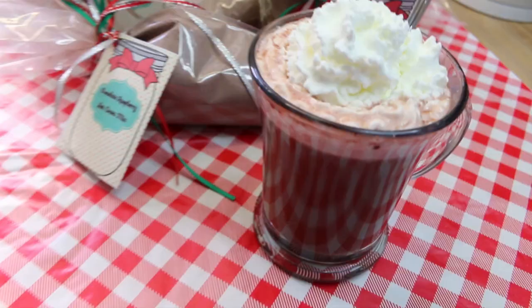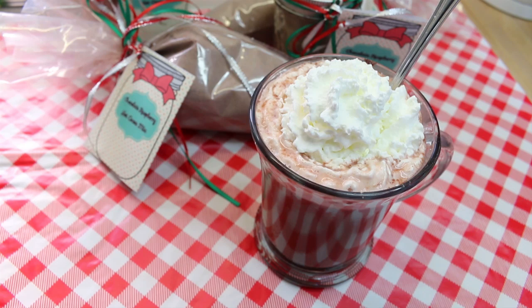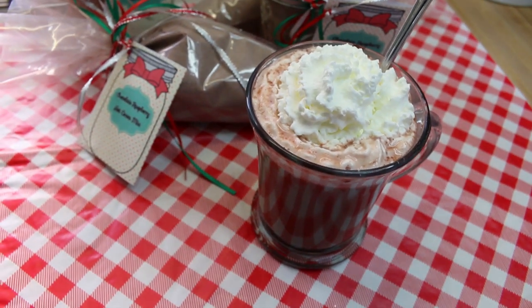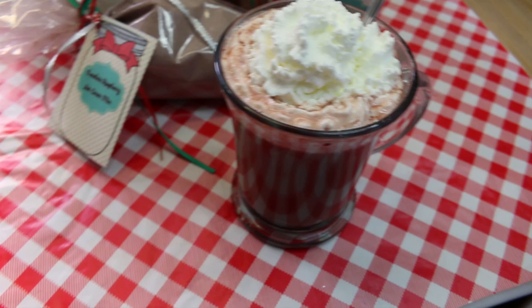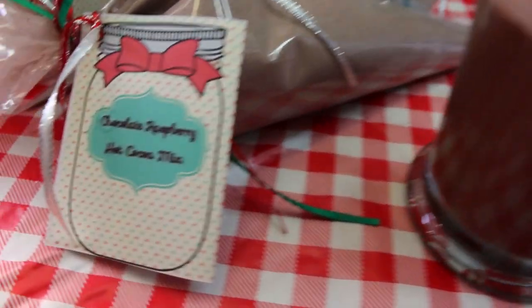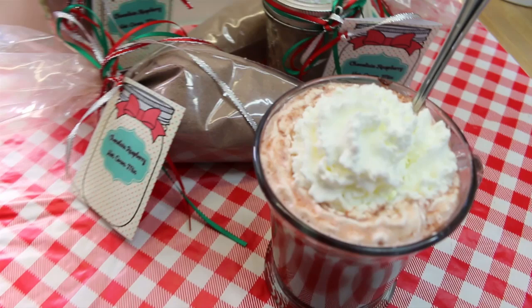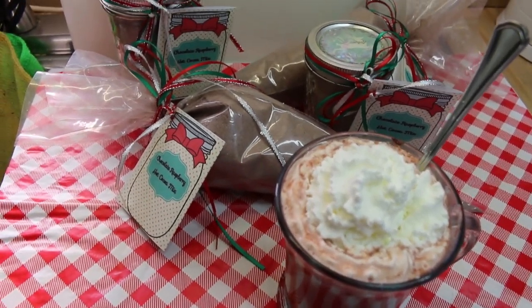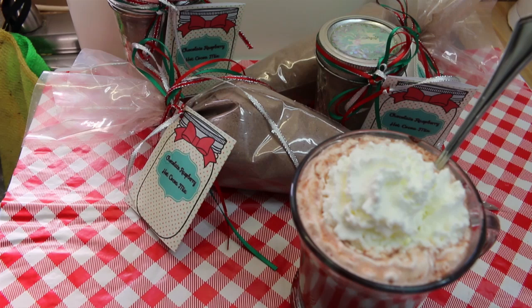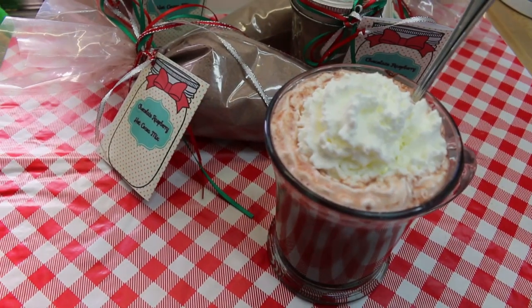Hi everyone, welcome back to the kitchen. We're gonna start things off with a tried-and-true favorite: a hot cocoa mix. This chocolate raspberry hot cocoa mix recipe is going to be available in my new cookbook, Drink and Be Merry, which is a collection of 32 homemade drink mixes that you can whip up in no time right in your home kitchen and give as gifts throughout the holiday season.